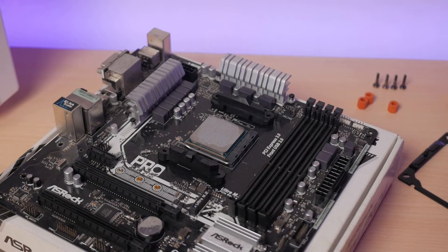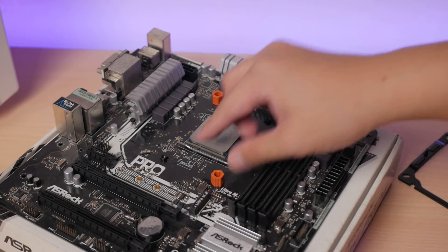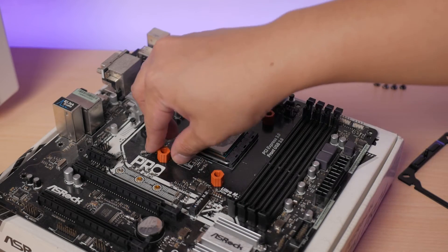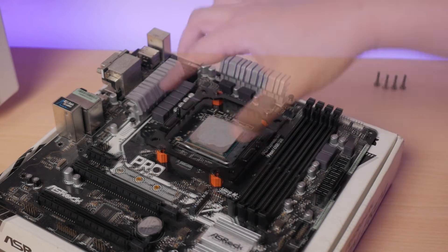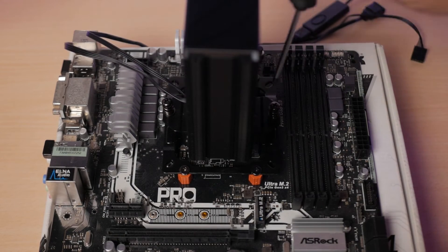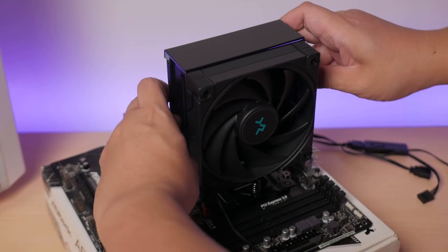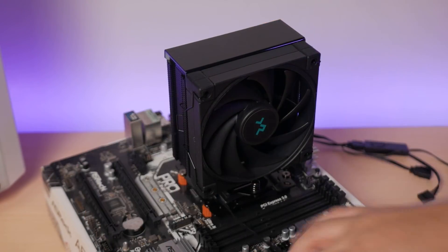Installation is pretty easy. All you need to do is replace the backplate if you are using an Intel CPU. If you are coming from an AMD system, just remove the existing stock bracket and mount the included plate and standoffs depending on your platform. Then finally, just screw it down slowly in an alternating fashion.